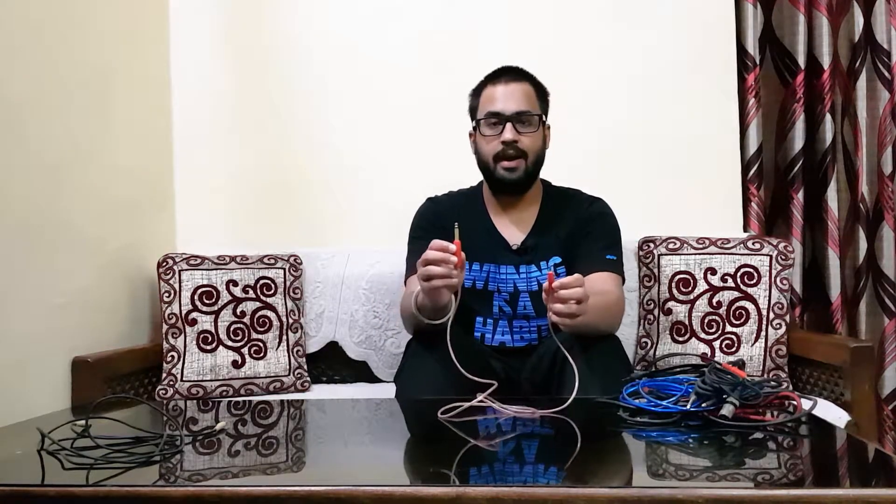The next cable is our 6.35mm jack to 3.5mm jack cable — like you can see here.